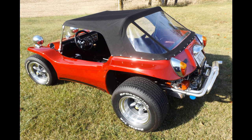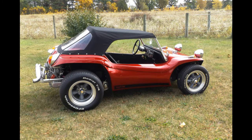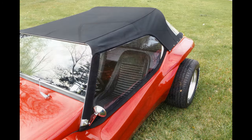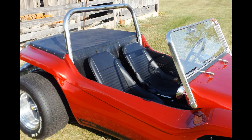Very few of these kits were ever ordered with the top. However, several options were available at the time. This top is made of Sunbrella canvas, typically used on boats — it's very durable and long lasting. Styling for the top sticks to the original design but the unsightly bows were eliminated, keeping it clean when going topless. The side curtains also afford a certain amount of weatherability. A rarely added option would be the tonneau cover, which makes a nice storage area when traveling.